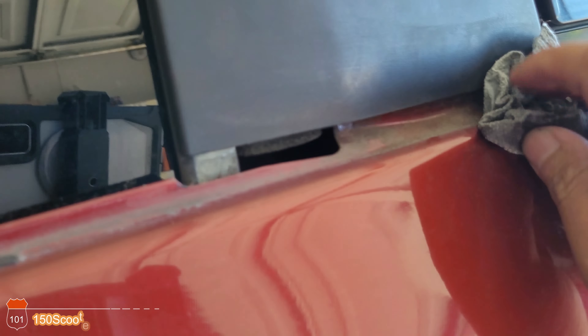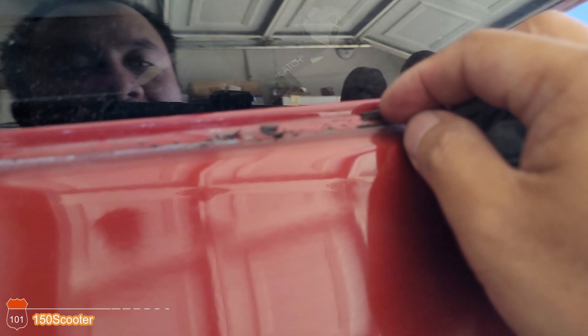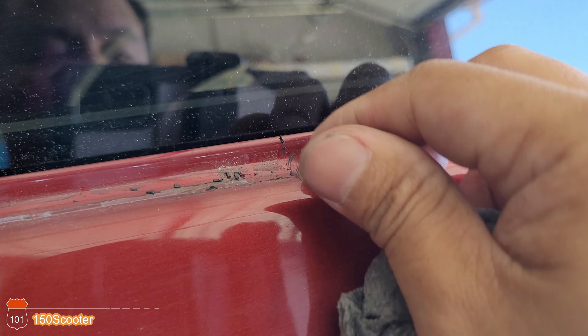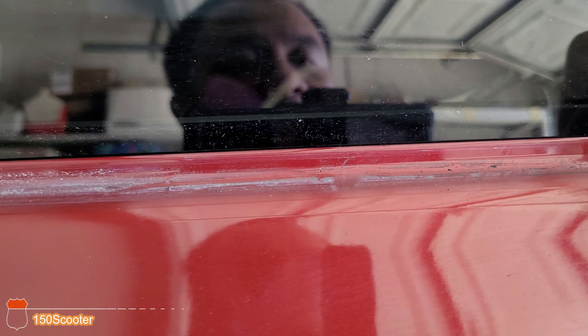Go ahead and clean that up. Clean it as best you can — there's a lot of rubber that's been there too long and it's melted. You can scratch it off, though some of it just sticks. Try your best to get it out and make it as clean as possible.